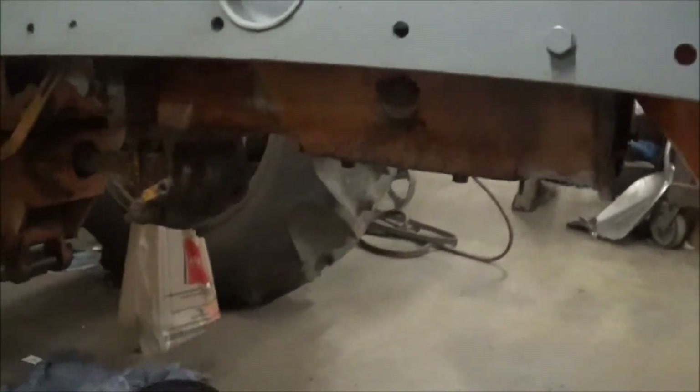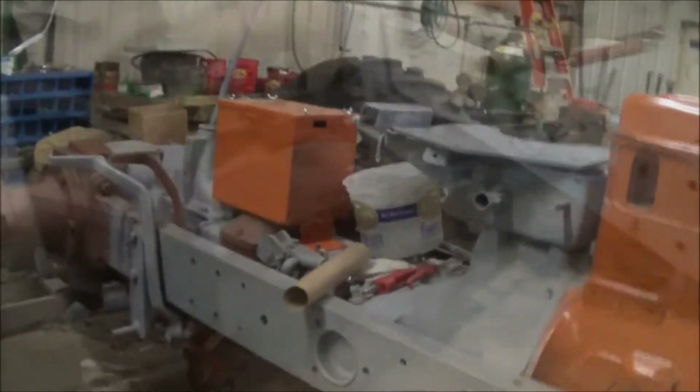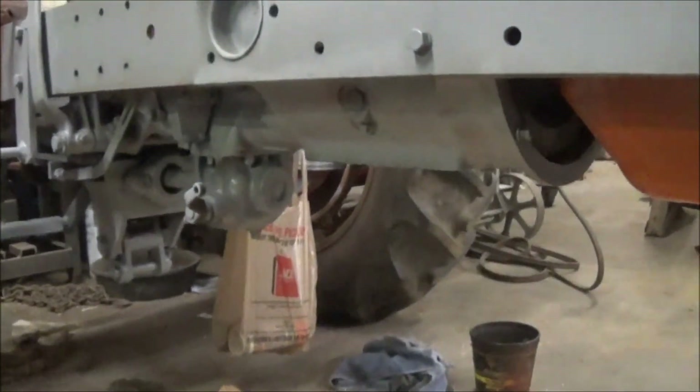I still gotta go under here and do a little cleaning and a little painting under there still, but we'll see how that all comes out. I shot a little paint under there — it kind of looks a lot better than it did.